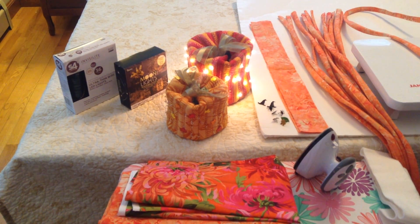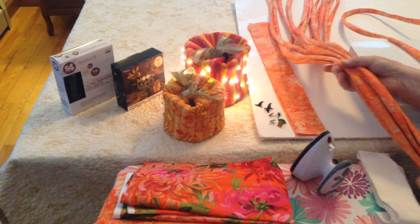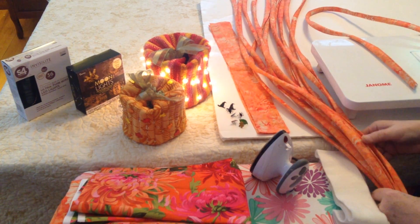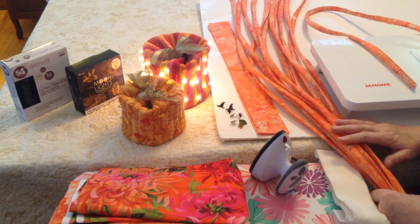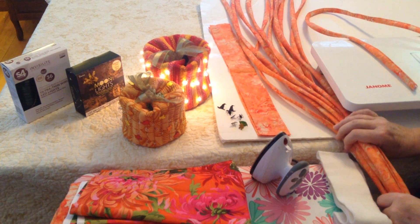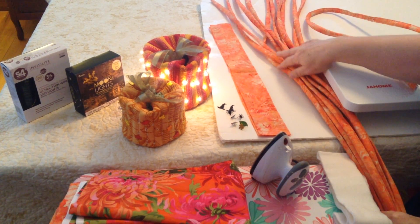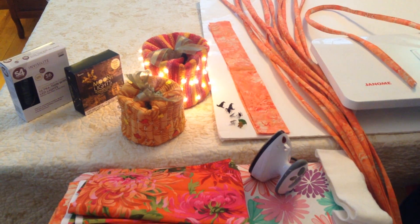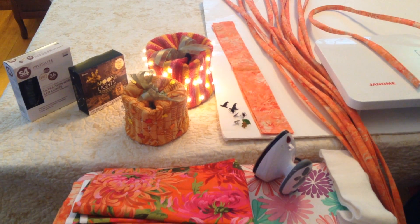Hi, in this video I am going to show you how to make your tubes for the festive pumpkin. Follow the directions in your pattern to cut the number of strips that you will need for these tubes. But before I go over that, I just want to go over some other things that you will need for this project.